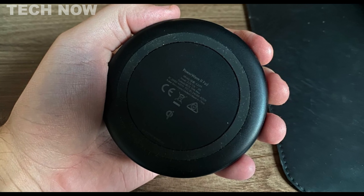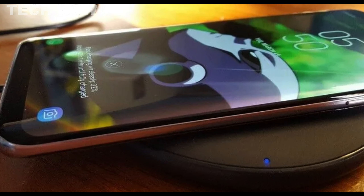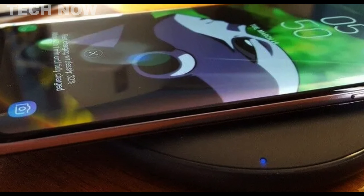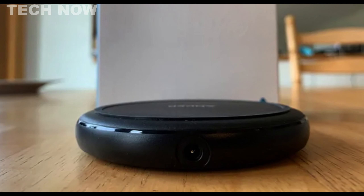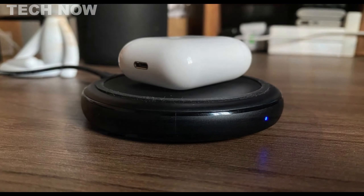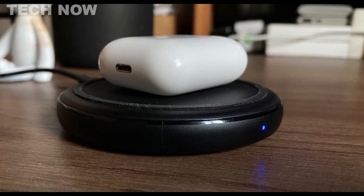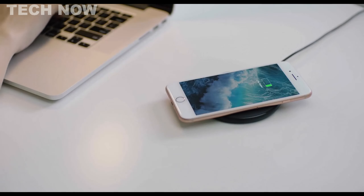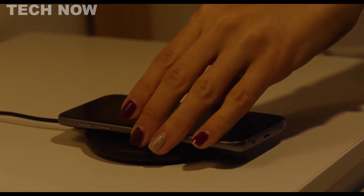The device features a discrete LED indicator that illuminates blue while charging, blinking if the device isn't QI compatible. Despite its compact design, the PowerWave 2 Pad may be less suitable for larger devices. It operates efficiently with popular models like the iPhone 11, Samsung Galaxy S10, Sony Xperia XZ3, and Google Pixel 4, among others. It's noteworthy for its adaptive charging power, adjusting to individual device requirements. Overall, the Anker PowerWave 2 Pad is an impressive budget-friendly wireless charger that excels in quick, intelligent charging, making it a remarkable choice for its price range.